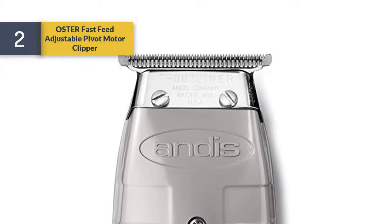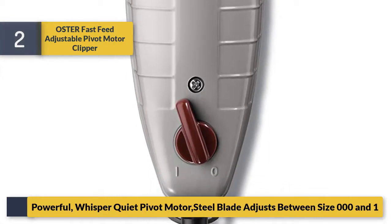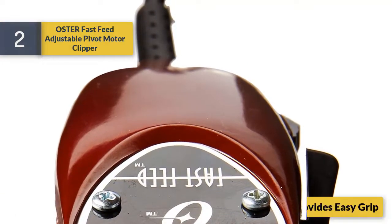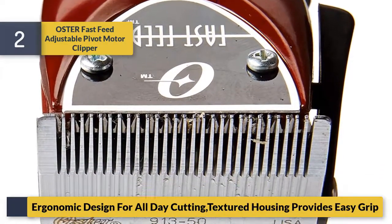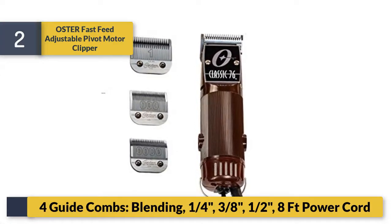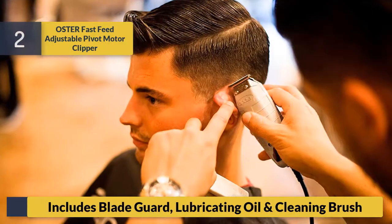Heavy-duty 8-foot cord with hanger loop. Number two, the Oster Fast Feed adjustable pivot motor clipper. Powerful whisper-quiet pivot motor. Blade adjusts between size 000 and 1 and cuts through all types of hair, wet or dry. Ergonomic design for all-day cutting with textured housing for easy grip. Includes four guide combs: blending, one-quarter, three-eighths, and one-half inch, plus an 8-foot power cord, blade guard, lubricating oil, and cleaning brush.